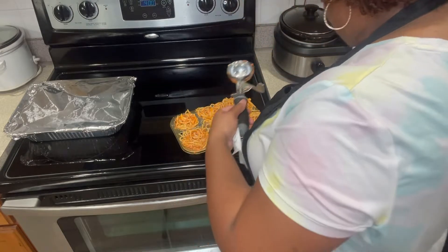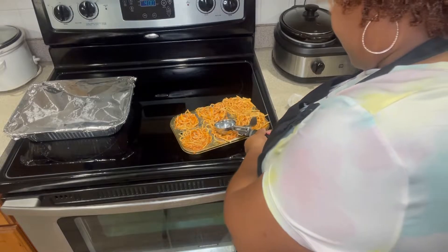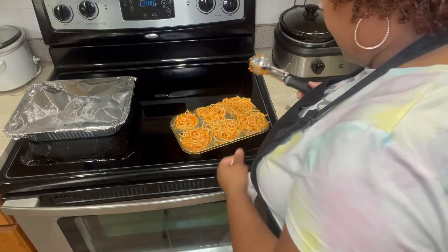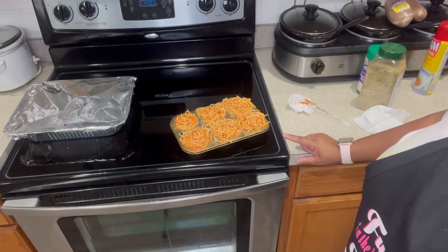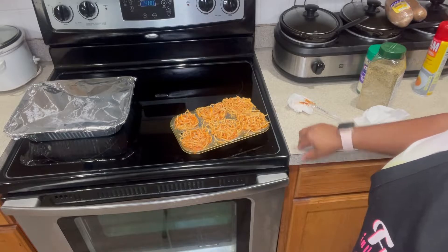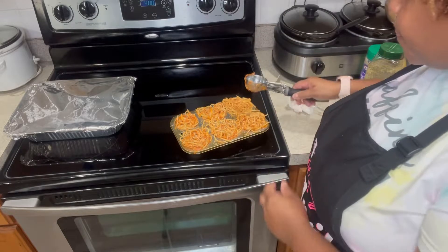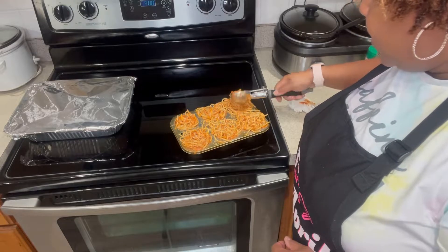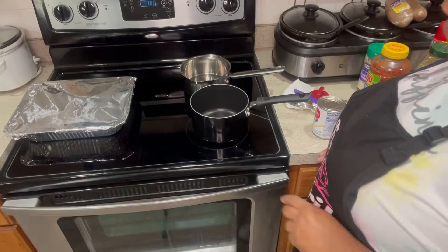Now I'm putting the spaghetti cups in the oven for 15 minutes — I said 8 before but it's actually 15 minutes so they get nice and crispy before we add the meatballs.